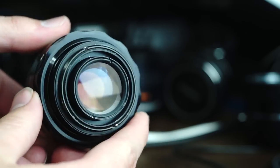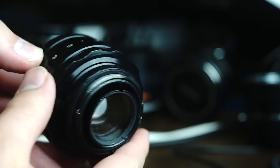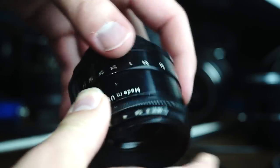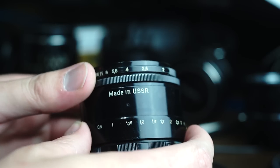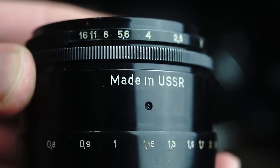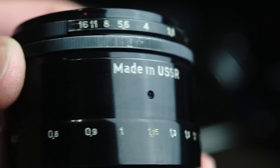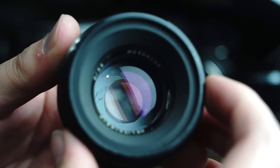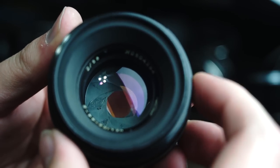When it arrived from Russia, it hardly worked, even though the seller stated that it did. But I've taken it all apart and re-lubricated it. There's that nice, beautiful, made-in-USSR stamping right there, which I like to show to friends when they can't believe I have a Russian lens. The Russians are great lens designers.